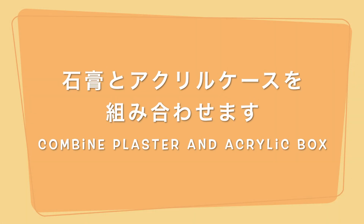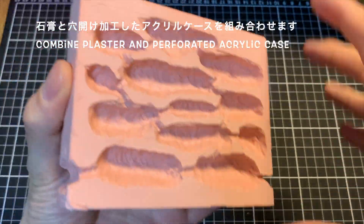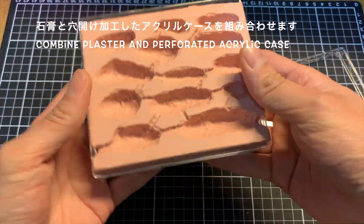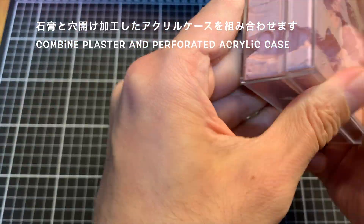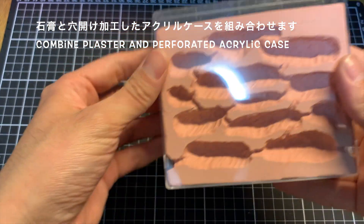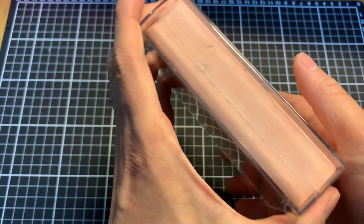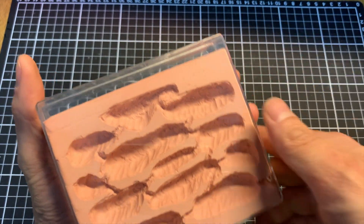では、再び、石膏とアクリルケースを組み合わせていきます。先ほど作りました石膏ですね、これをアクリルケースに入れていきます。チューブの穴がですね、ちゃんといいところに来たかどうかも確認していきます。こんな感じで、溝の部分にちゃんと接続口が来ているので、チューブの接続も問題ないかな、という感じですね。そして、上の部分に、給水の穴を開けました。